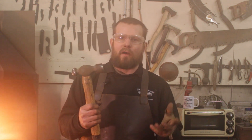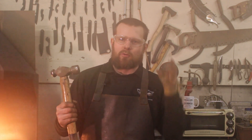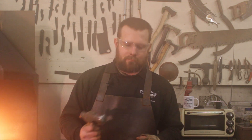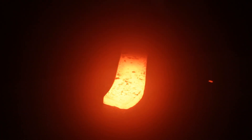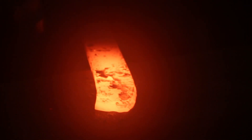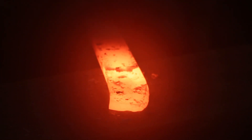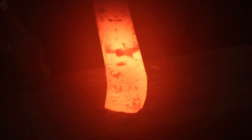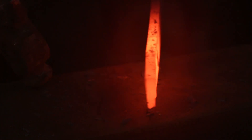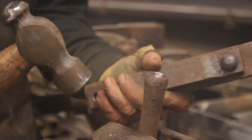The ball peen was the first hammer I ever purchased and it saw me well for a good five years, all the way through blacksmithing college. The ball peen not only gives a brilliant texture and a nice hammered finish on top of bars, but also spreads material in all directions away from the centre. It's my favourite hammer for riveting.